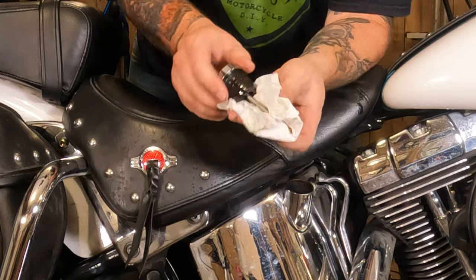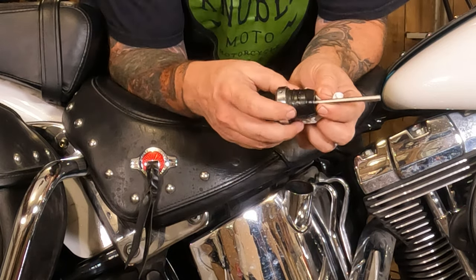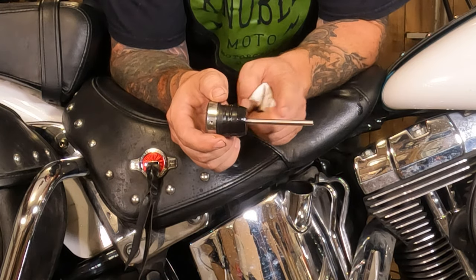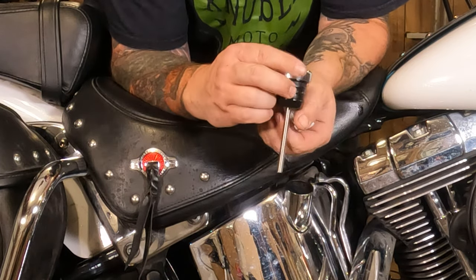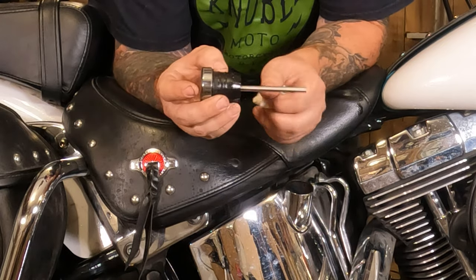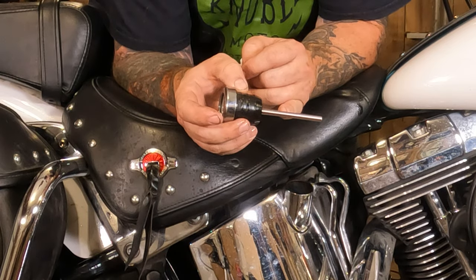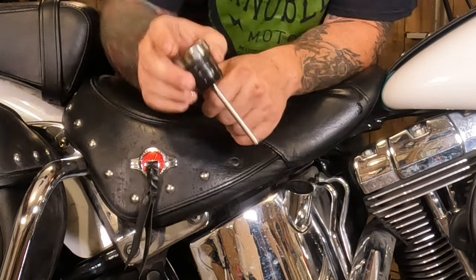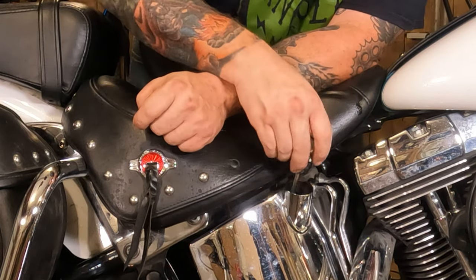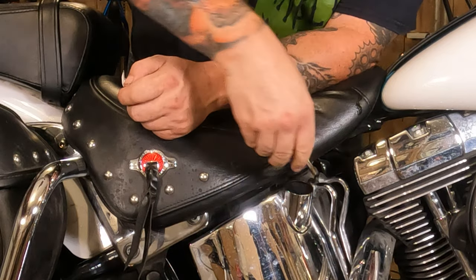Now we're going to wipe the dipstick off. On a lot of dipsticks you're gonna have two little marks that will show full or hot — low and high. This is an aftermarket dipstick that has a temperature gauge on it and doesn't really show those marks, so what you're aiming for is somewhere from a third to halfway up the dipstick. It would be really bad if nothing shows up on the dipstick. With that in mind, push it back down in there, then pull it back out.